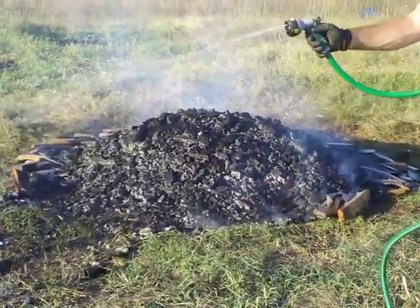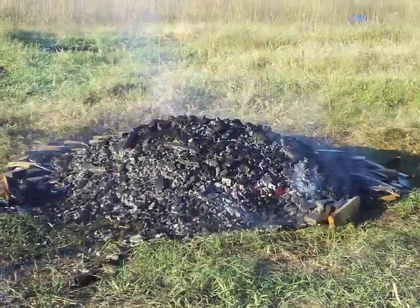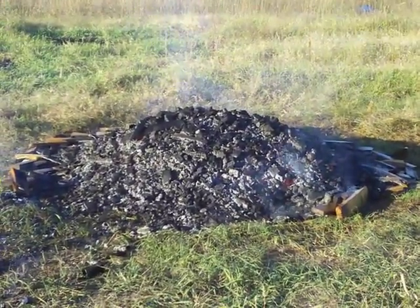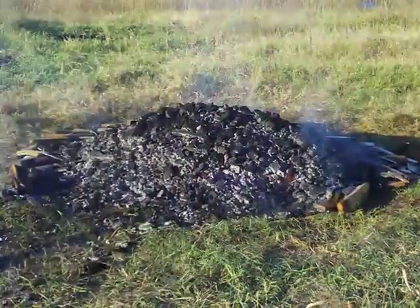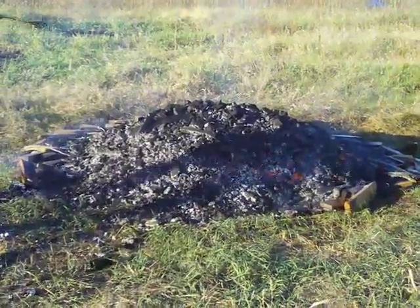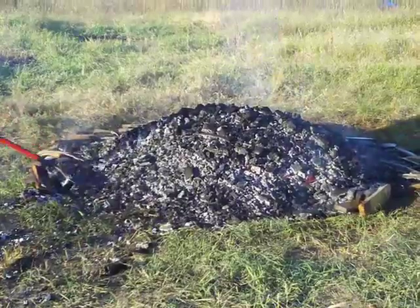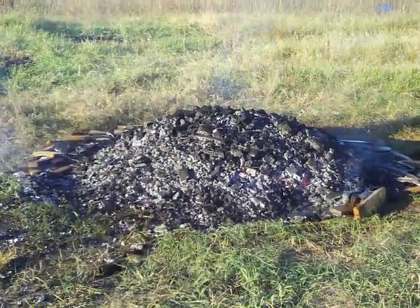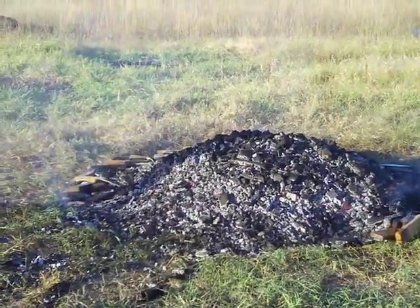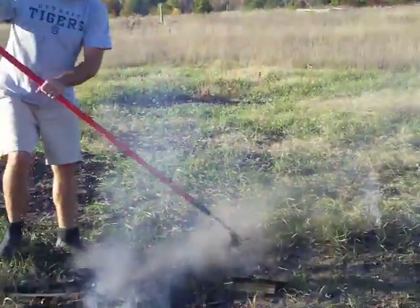Then as soon as I get all this pulled out of the way, the question is how long do you let it sit and cook like this? You've got to play with it batch after batch, because sometimes I've pulled this apart a little bit too quick where I could have let it burn for another 10 minutes and it made all the difference in the world — I ended up with less biochar.